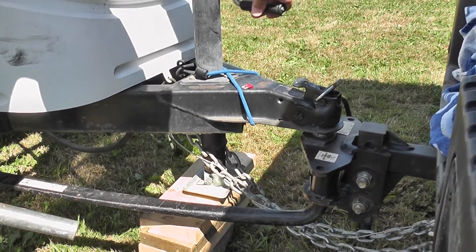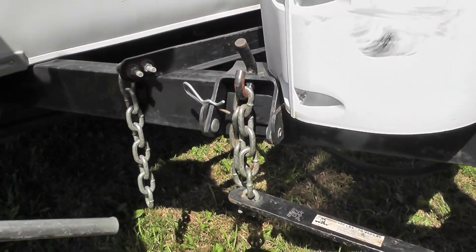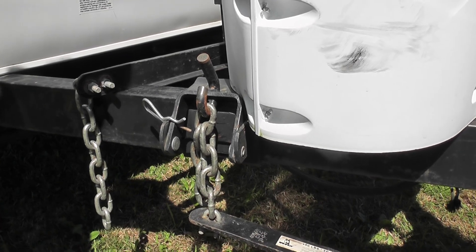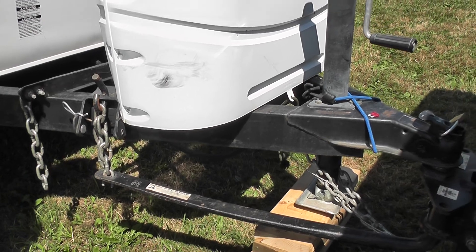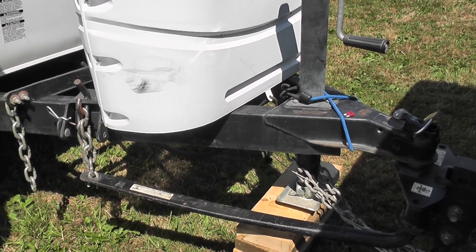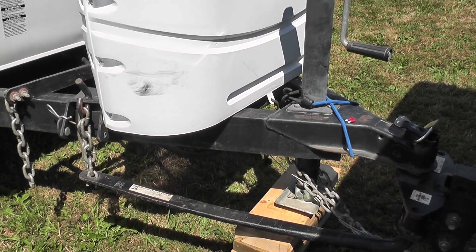Now this is very tight, where before we could move it — I'd never be able to lift that now without throwing out my back. So this way you're saving your back, saving your body. Use the front of your RV, roll it up, and that's it. Thank you and have a good day.